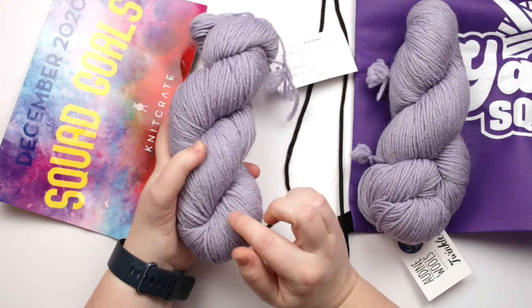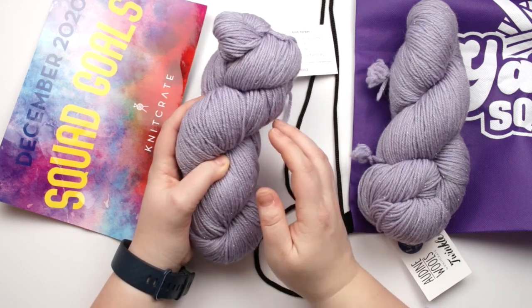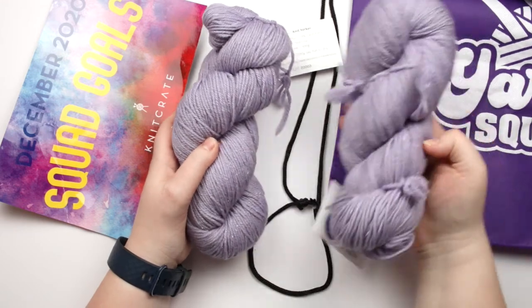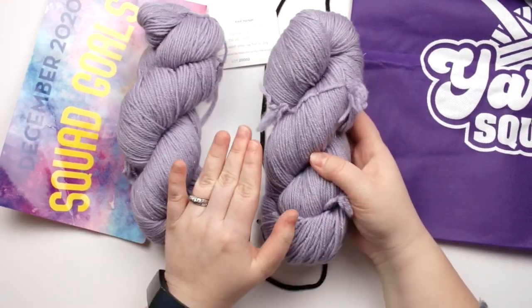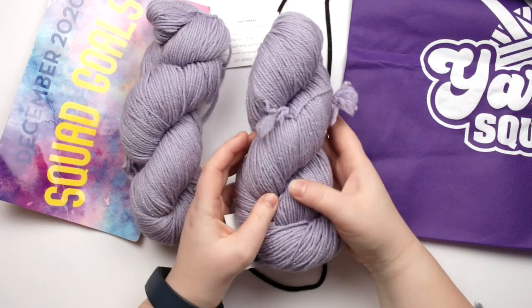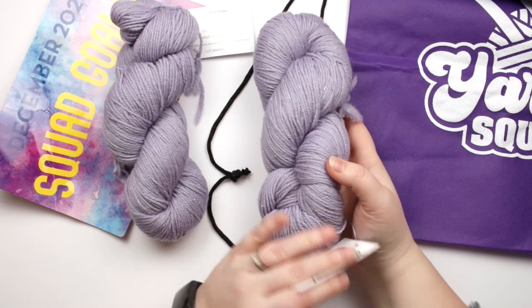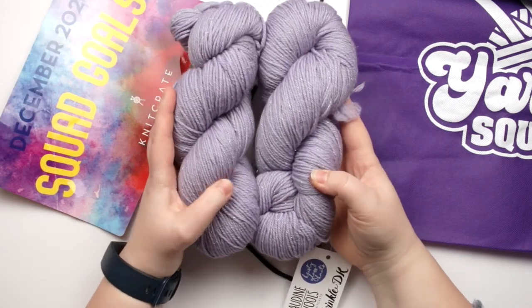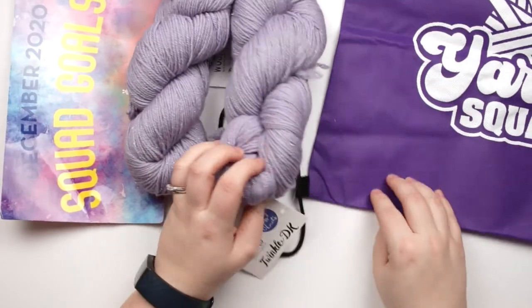Not normally a huge fan of stellina yarns, but this one is really pretty. It doesn't seem to be kind of in your face when you first look at it, and I'm excited to see how the finished fabric is affected by the stellina — it's going to be really pretty.